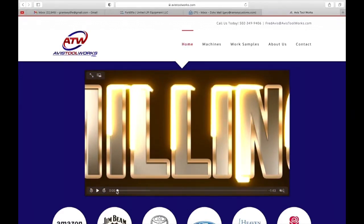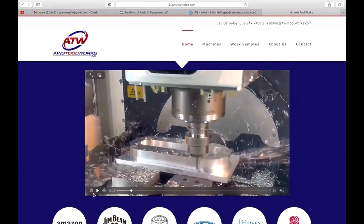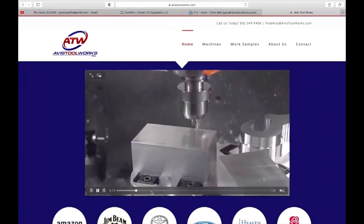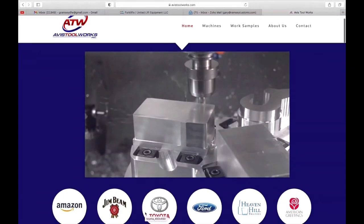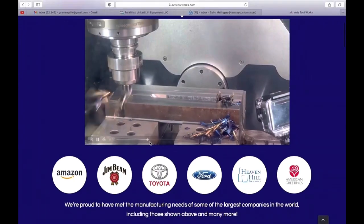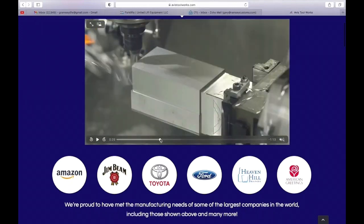Looking at the website of Avis Tool Works and showing a bit about their capabilities. Clearly they're a machine shop with plenty of capability, contracts locally, and services they provide for some big-name auto manufacturers, bourbon producers, and so on.